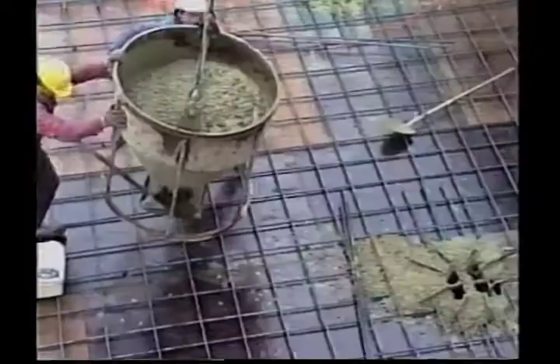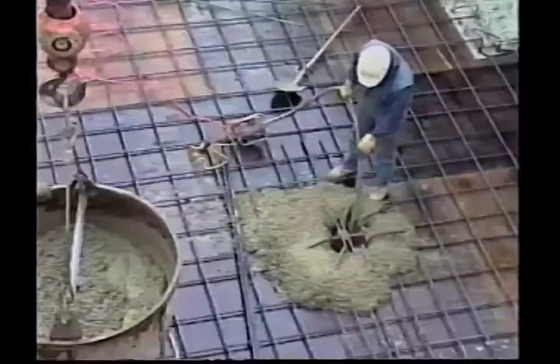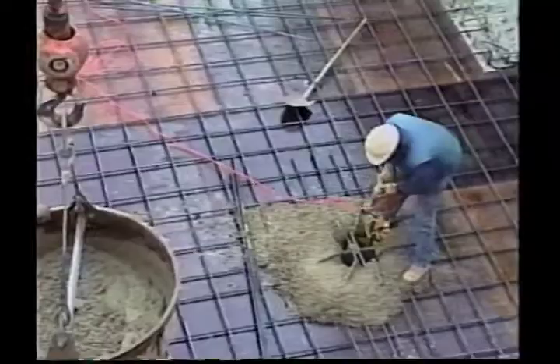La dalle du plancher de l'Agora, qu'on voit ici en construction, constitue la partie supérieure du bassin. Il y a eu des coulées de béton en continu avec les différentes colonnes qui vont se charger de transférer les charges à la partie inférieure du bassin.